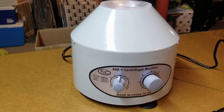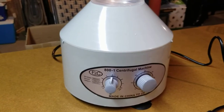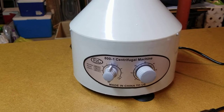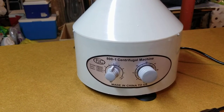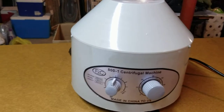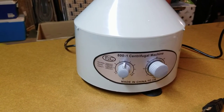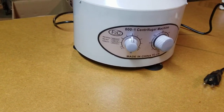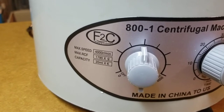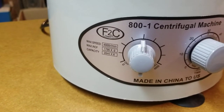Superdeal is actually the name of the company that sells it, and I found that there are different companies selling what appears to be the exact same model. It's made in China and runs off regular US 110-volt outlets. Specifications include a timer that goes up to 60 minutes or continuous mode, and the highest speed is 4000 RPM with eight steps in between.